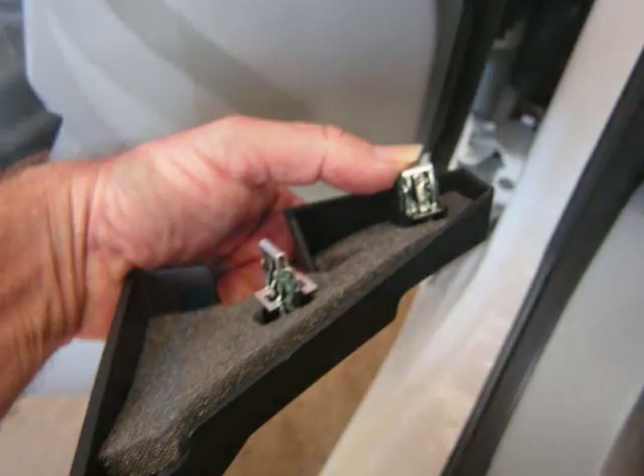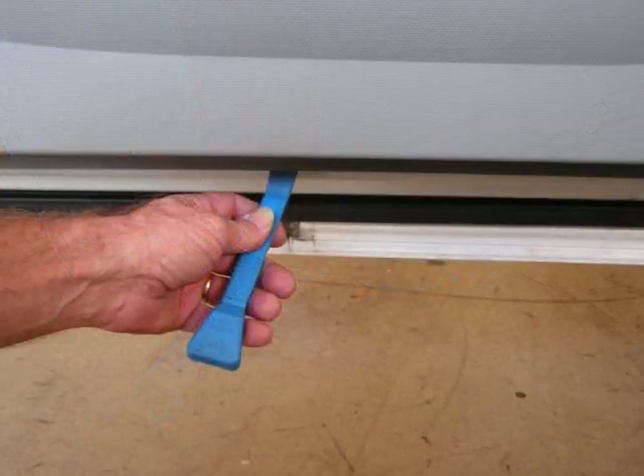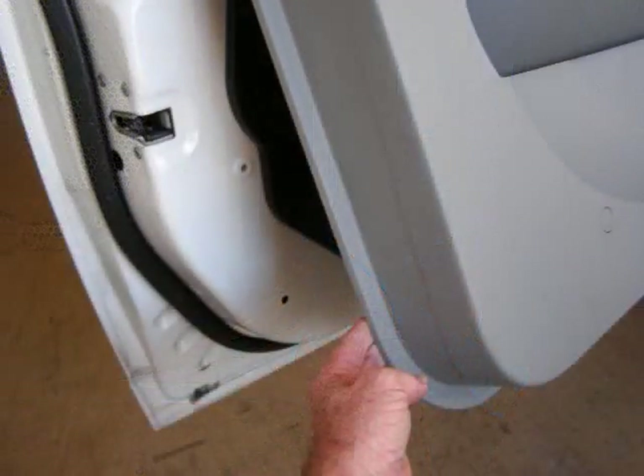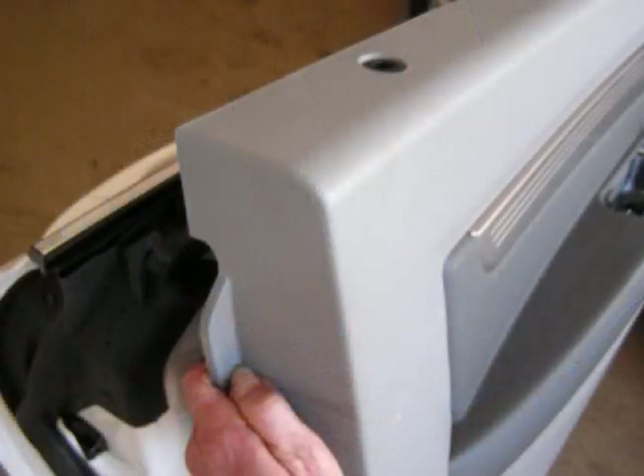With our pry bar we're going to start at the back bottom edge of the door panel, prying the door panel from the door. This will release clips and we're going to work our way across the bottom of this panel and up the front and rear edges releasing these clips. With these clips released you can grasp the bottom of the panel and pull it away from the door while at the same time lifting the back edge of the panel up out of the door jamb.